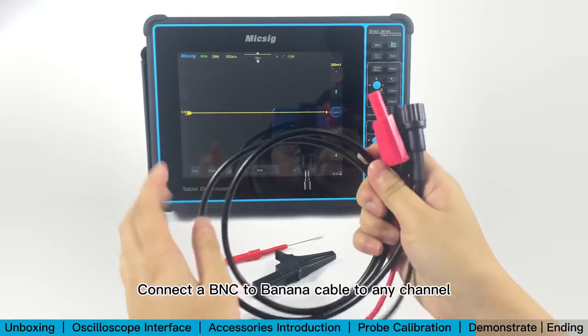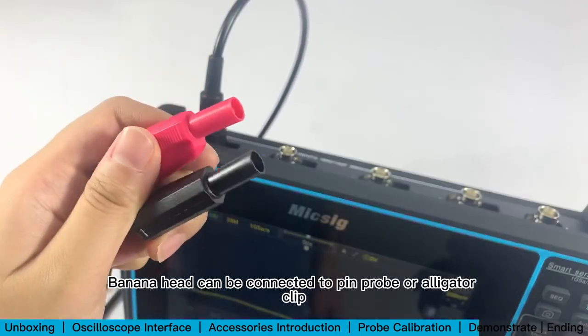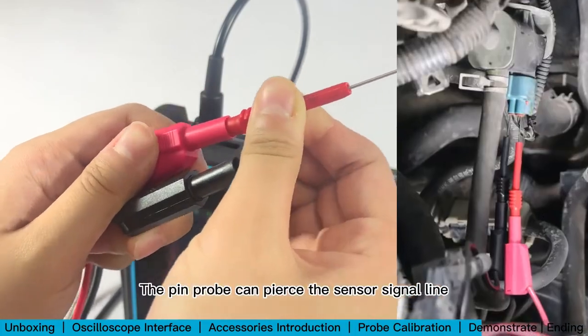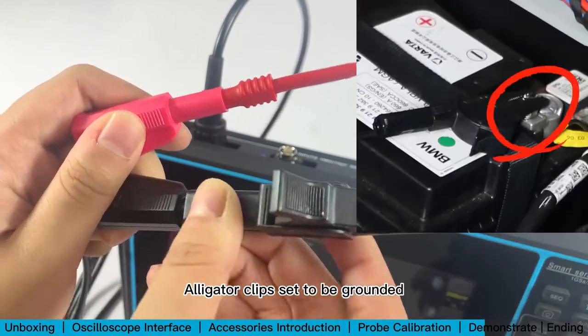Connect a BNC to banana cable to any channel. The banana head can be connected to a pin probe or alligator clip. The pin probe can pierce the sensor signal line, and the alligator clip can be used for grounding.